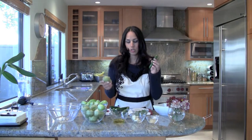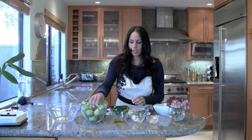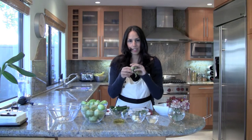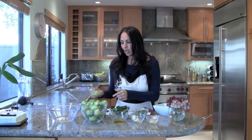So the first thing you need to do is wash the cilantro, the peppers, and the tomatoes. Once you have that done, you can remove the stems from the peppers. This is a tomatillo — you have to peel it. Once you peel it, you wash it and they look like this. I like cutting them in fours; it's much easier to cook.